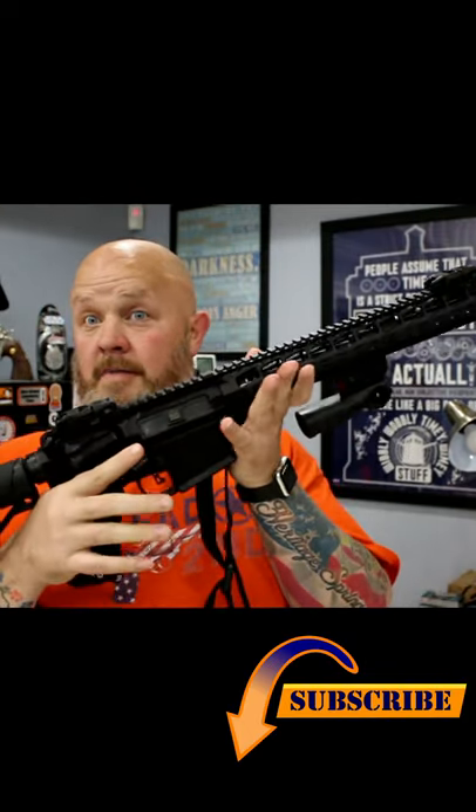Or maybe you're an AR-15 guy. A lot of people use these for home defense. You grab your AR-15.